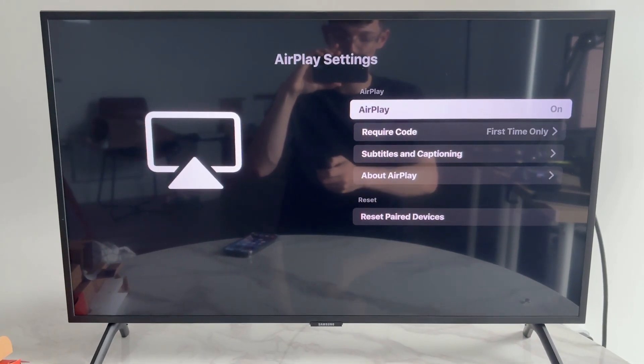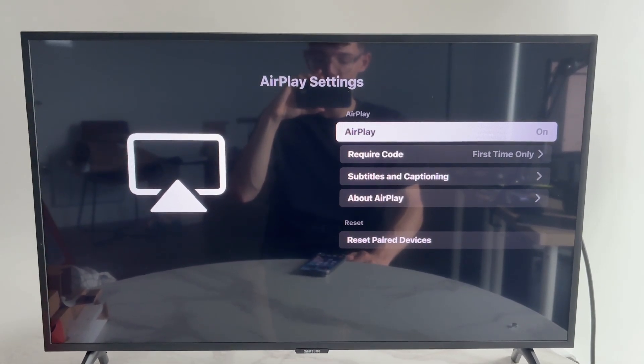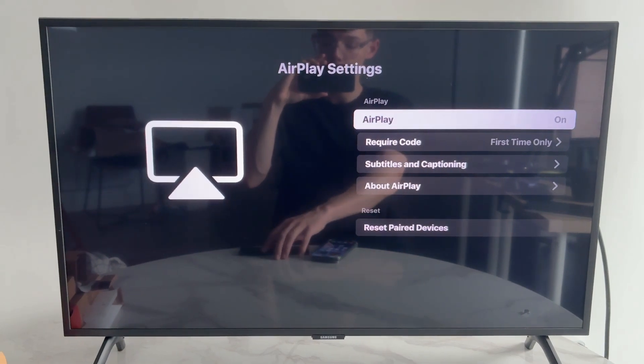If you've got AirPlay on, go and press it off and then back on — sometimes doing that can solve the problem. Next, make sure the device you're mirroring from is connected to the same network as the TV, whether that's a Mac, iPad, or iPhone.